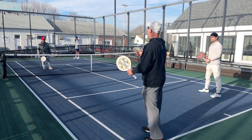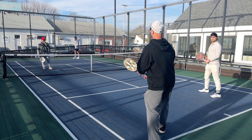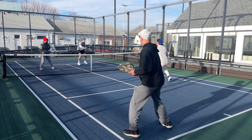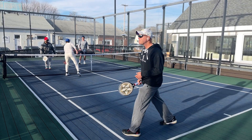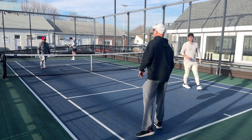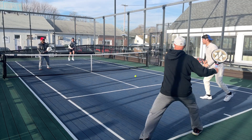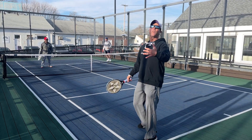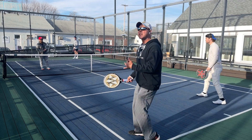Dan, I'm hitting the return good — you're gonna get in and put extra pressure on the server. So there I didn't get the return low enough, so let's try that again. Not only do they have a tough return, but now they have to worry about Dan blitzing.